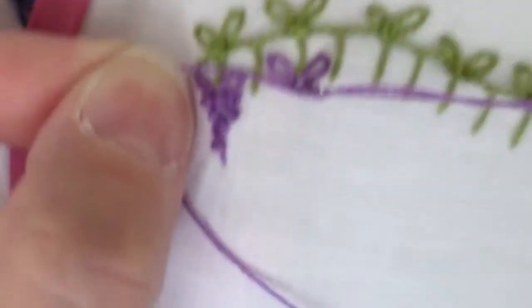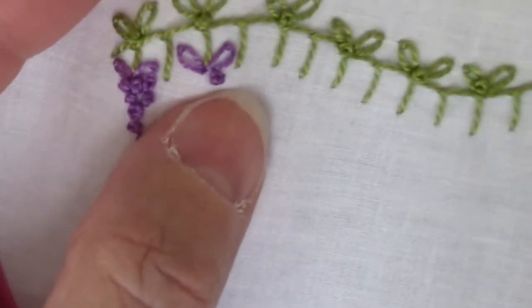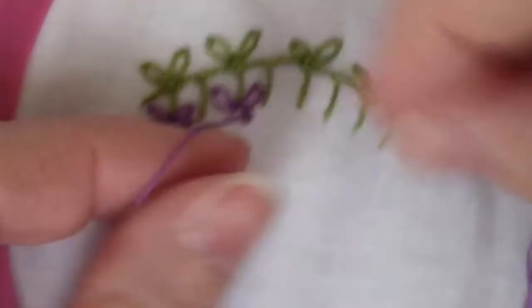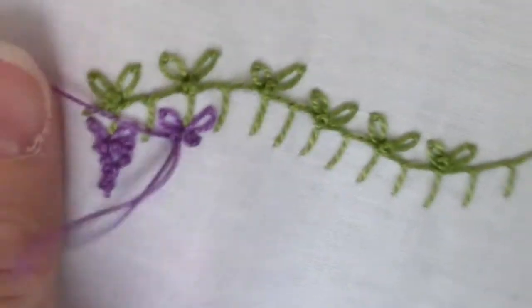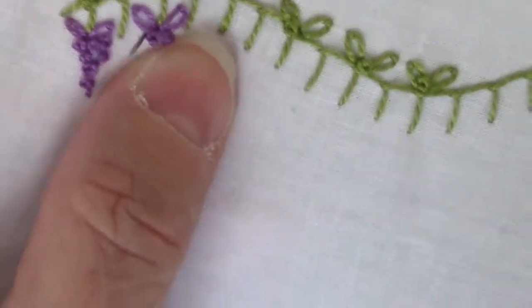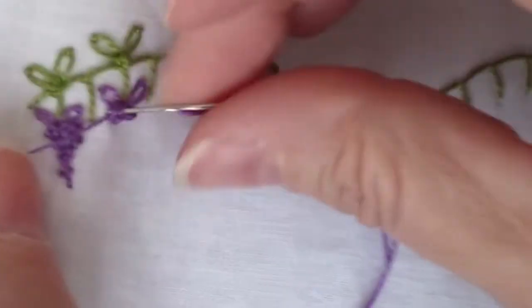Feel free to mix colonial knots in here if you want to. You can pack these in close together, or you could space them out a little bit. It's up to you and what look you want.